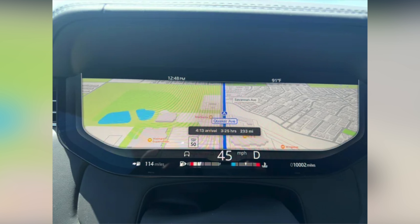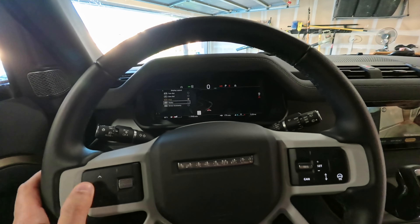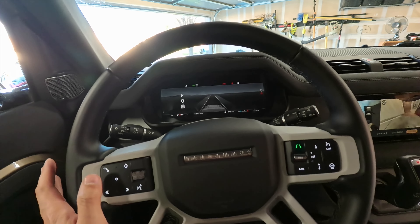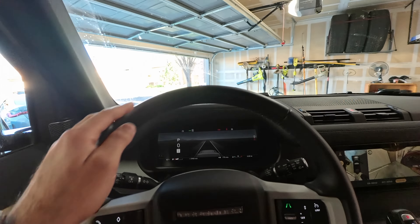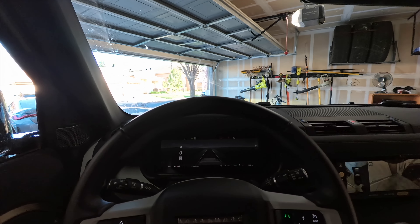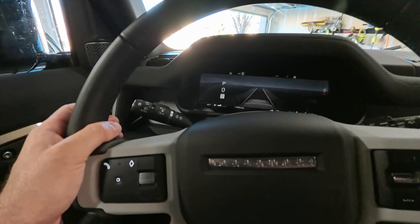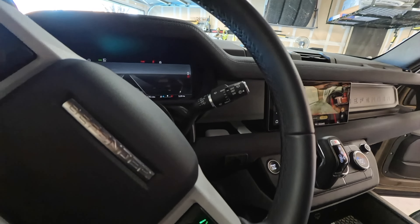If you prefer a map layout, it's a clean look — personally my favorite, with all media stuff in the center and important driving info on the sides. You can also set it to media control layout. The driving assist view is kind of like a Tesla in that regard. Of course you have a heads-up display that shows your speed, driving assistance like lane keep assist, gear, and miles per hour. The car also has auto high beams and automatic rain-sensing wipers.